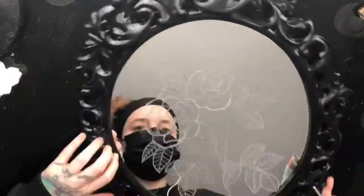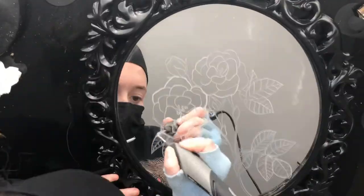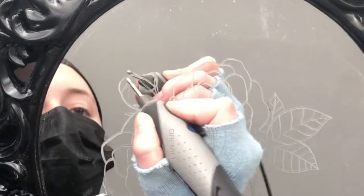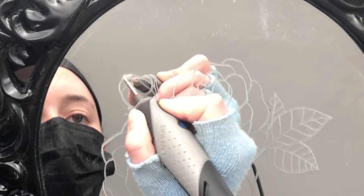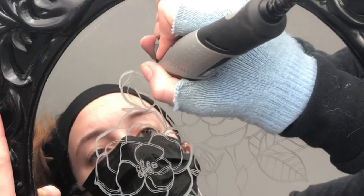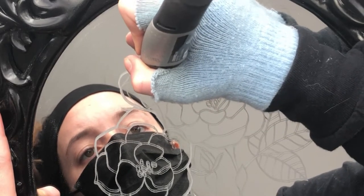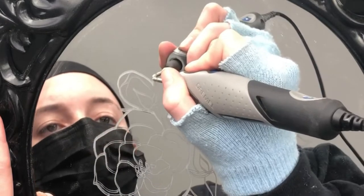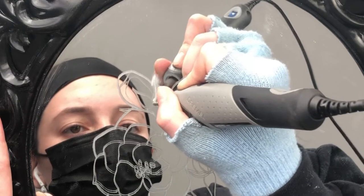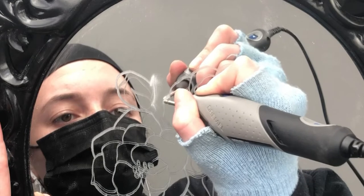Sometimes simpler is just better — it makes things more readable and you don't want to over-complicate stuff. Here I have all the outlines laid out and now I'm just going around the edges of the leaves and flowers to make that outer line a bit more bold. When thickening up those outer lines I wasn't pulling one long line; I'm doing short little back-and-forth motions to get the thicker lines around the edges — more like etching into the glass.